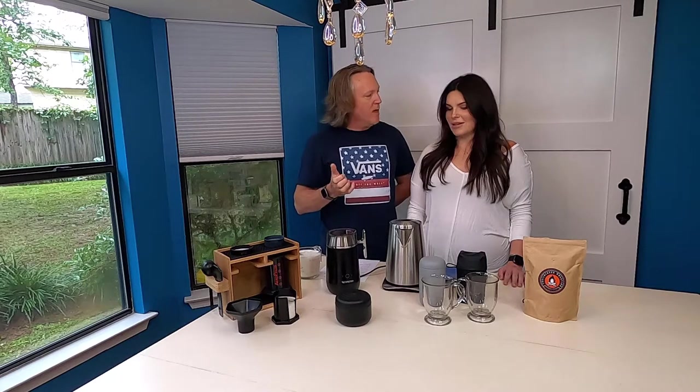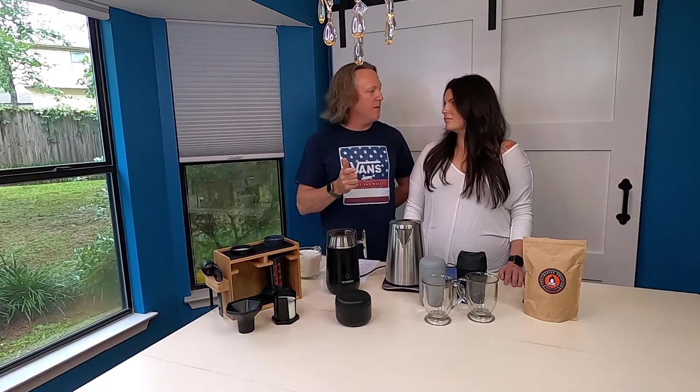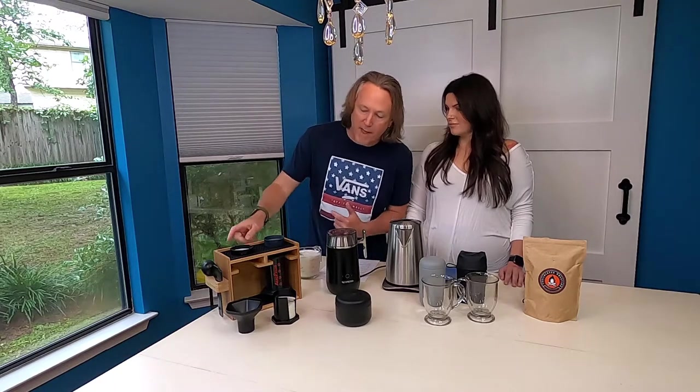These are all things that we carry with us in the van when we travel. You can use them at home too. A lot of folks travel with this AeroPress setup we're going to talk about. It's inexpensive versus espresso makers out there. You can use this exact system at home — it's quick, simple, and easy. Let's do it.